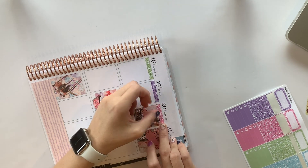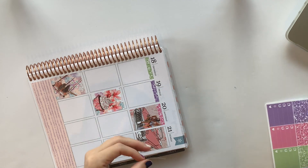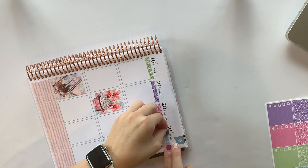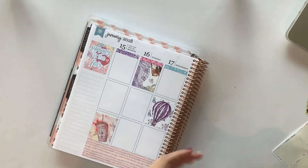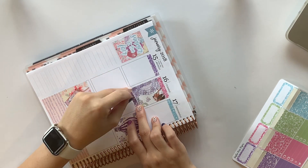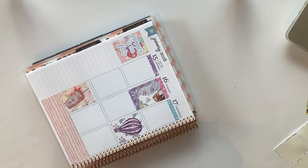I have her stuff linked below in a lot of my videos. If you guys haven't checked her out yet, what are you waiting for? She's amazing. She is not just one of my planner best friends — we've now become like real life best friends, which is so fun. Where does this go? Well, whatever. I didn't think that through, did I? Son of a gun, this is hard.